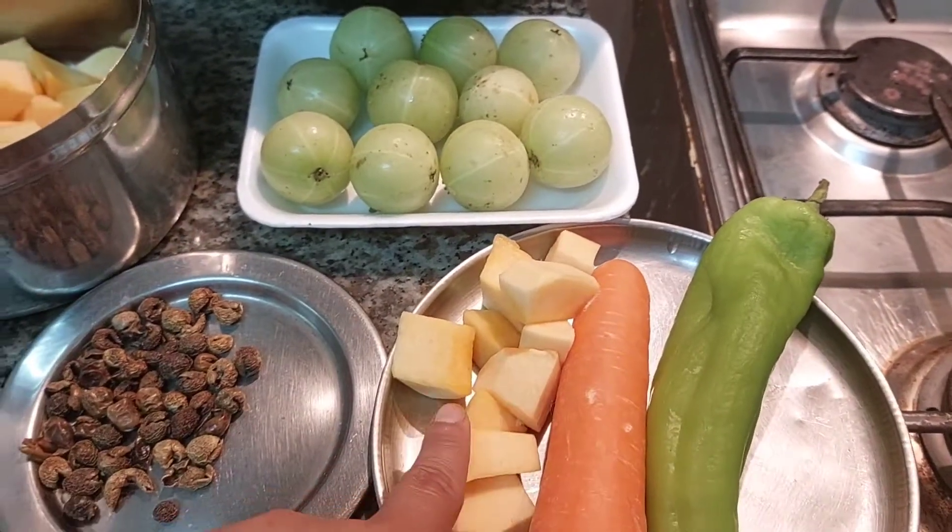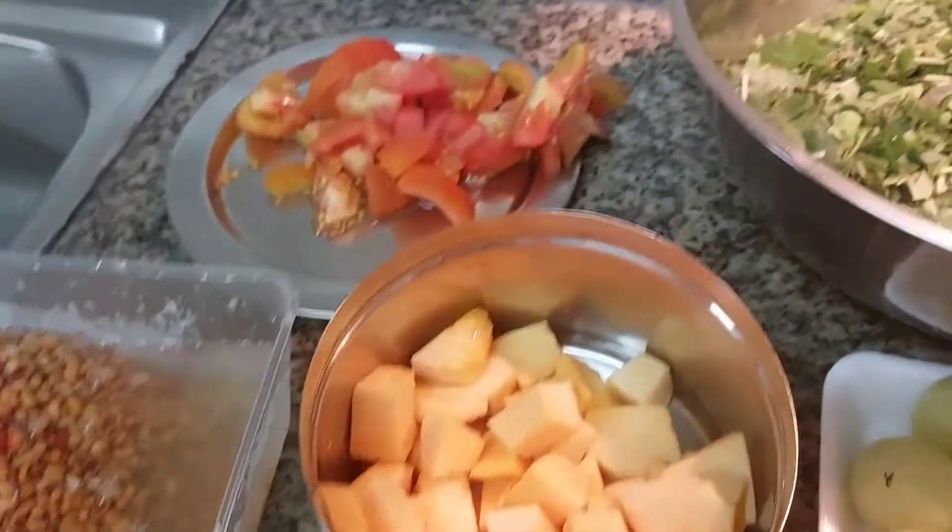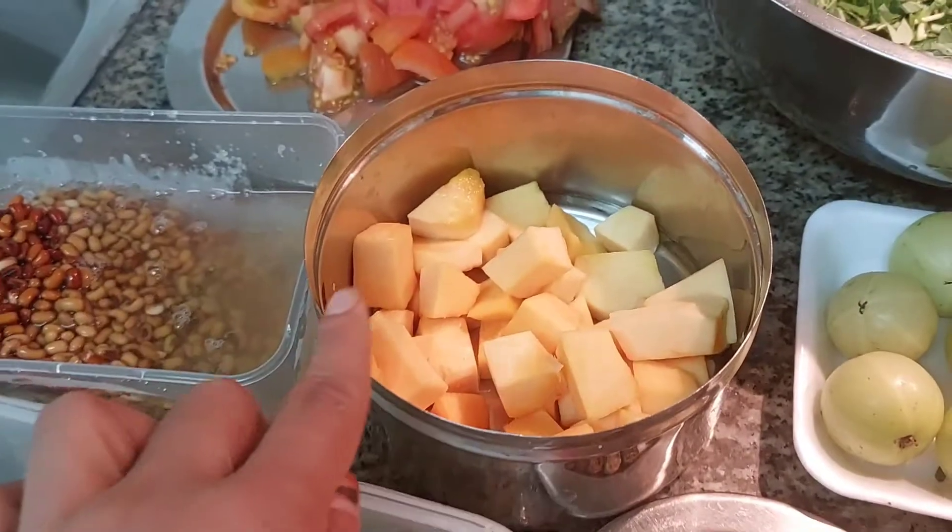We have Sambar, Carrot, Parangika. Then we will do our mat.